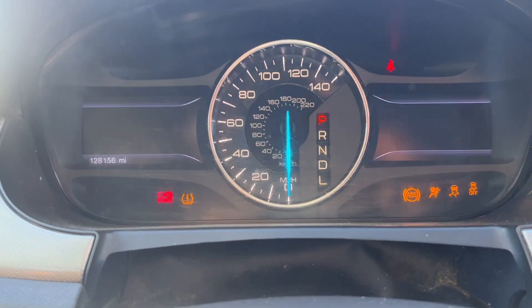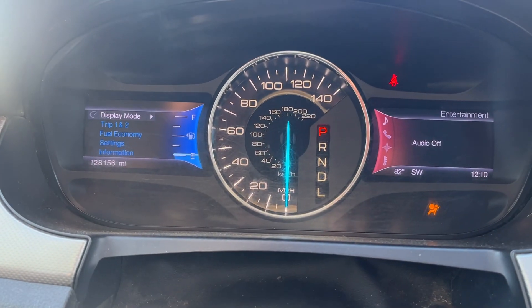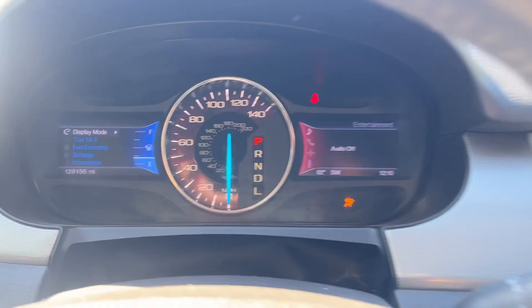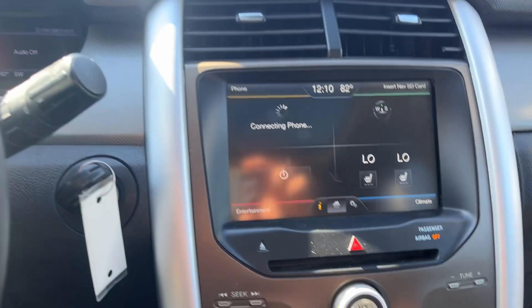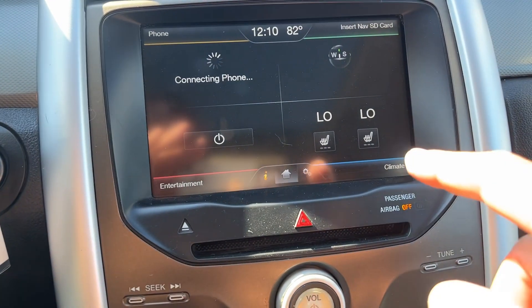Let's fire it up. One twenty-eight, one fifty-six — so that's the mileage. Car's running. There are your heated seats right there.